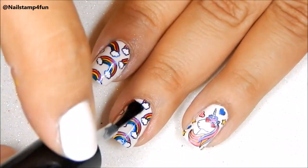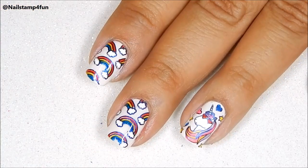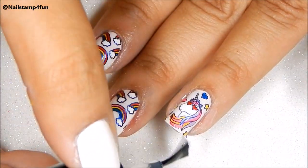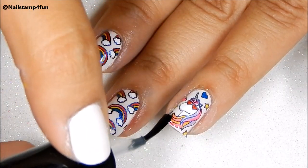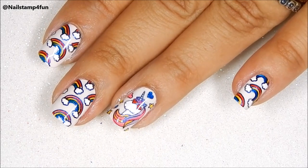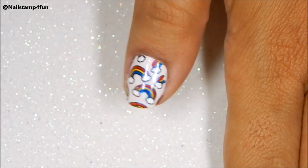Finally, the last step is to apply your favorite top coat. And I'm using Seche Vite. And you're done. I hope you enjoyed this video. Take care and happy stamping. Bye!